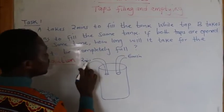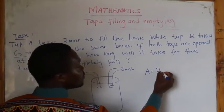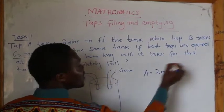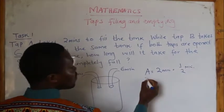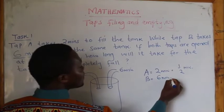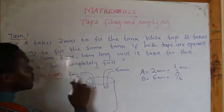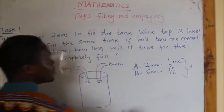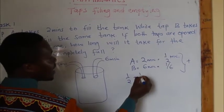The first tap takes 2 minutes, so the reciprocal of 2 minutes will be 1 over 2. Tap B takes 6 minutes, so the reciprocal of 6 minutes will be 1 over 6. Because the two taps are filling, I'm going to add the reciprocals. So in this case, I'll have 1 over 2 plus 1 over 6.